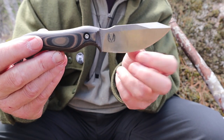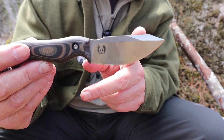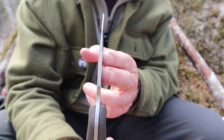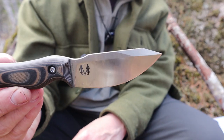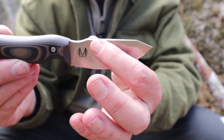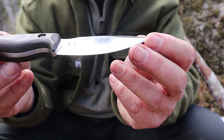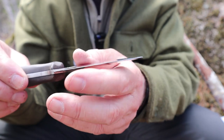Overall length from tip to pommel is 7.6 inches or 193 millimeters. Blade length is 3.5 inches or 89 millimeters. The blade thickness is 3.7 millimeters or 0.145 of an inch — fairly thick for such a short blade. It is a high saber grind, nice and high, almost all the way to the top.